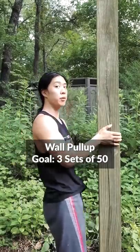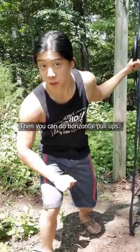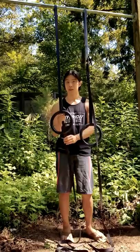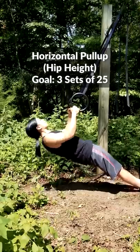You can start with a basic wall pull-up until you can do three sets of 50. Then you can do horizontal pull-ups. Find something around sternum height and do these until you can do three sets of 35. Next, you can do them at around hip height. The goal is three sets of 25.